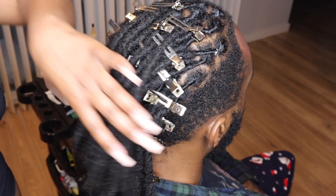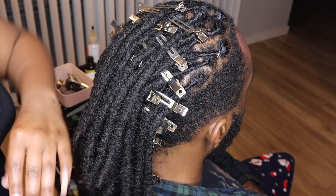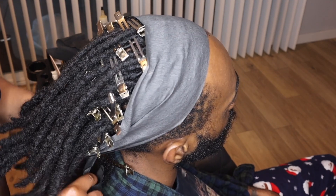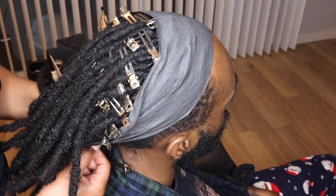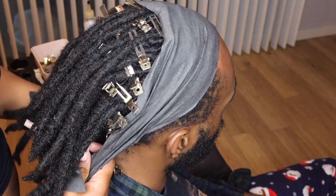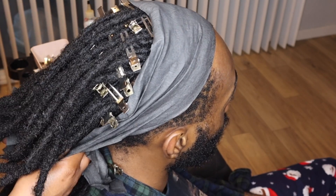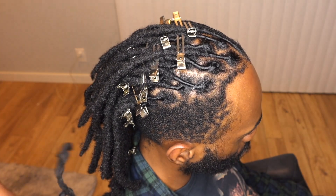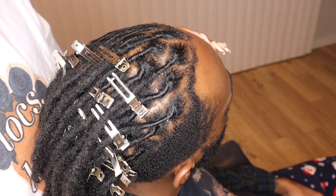This is how his hair looks after we finish re-twisting. Now I'm just going to tie him up and put him under the dryer for about 45 minutes to an hour until his hair is dry. Then once he's dry, I'm going to remove the paper, remove the clips, and then we're going to move on to the styling portion.